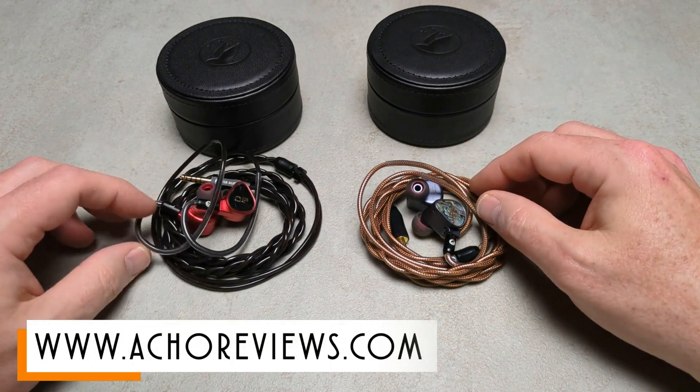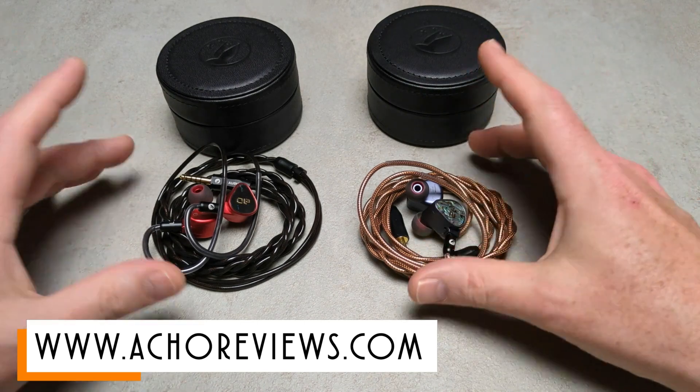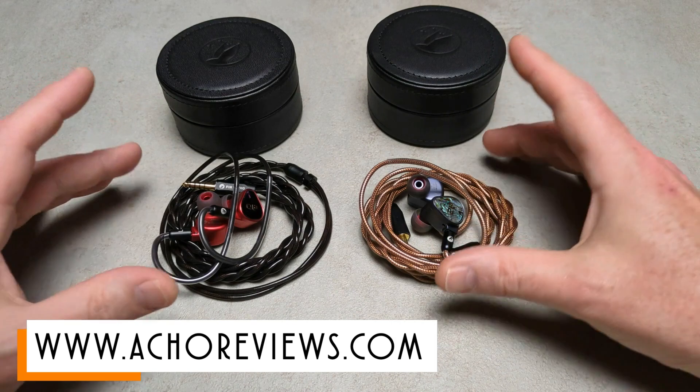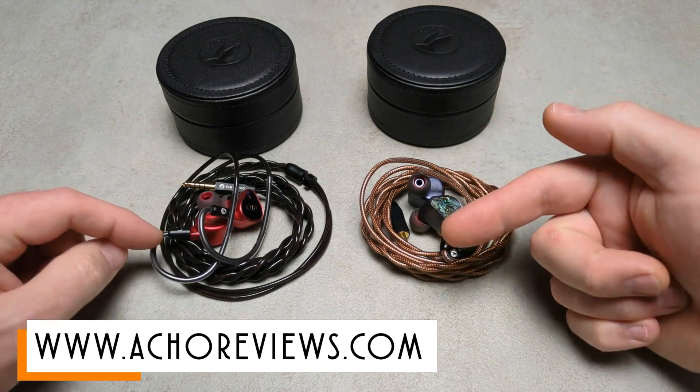You can find out more by checking out the full review — it's a full review, just not my typical format, it's slightly different. But if you want to know more, check it out. It's linked in the description or at achoreviews.com.